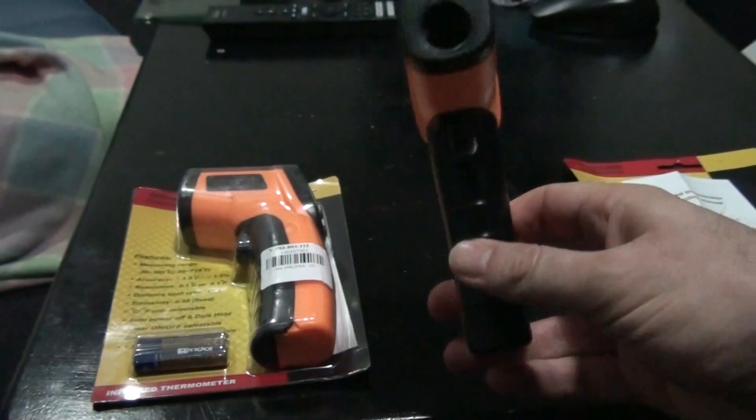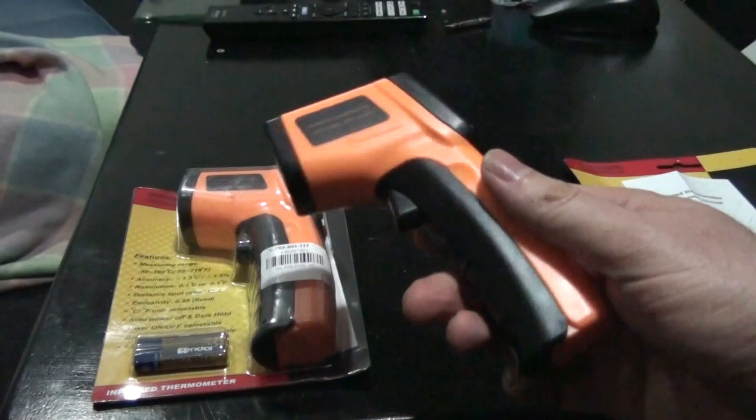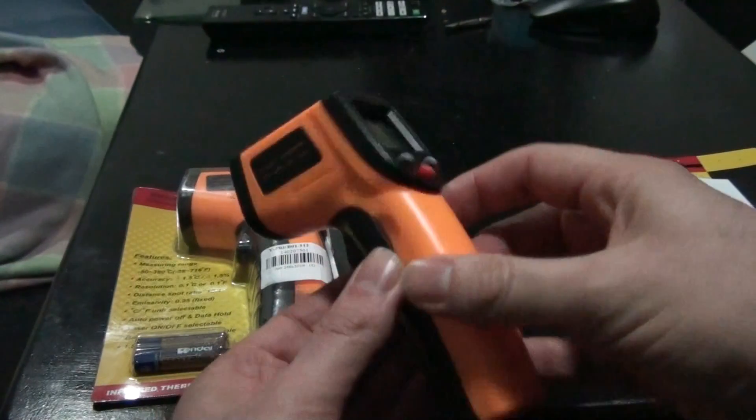Hello, today I'm going to be doing a bit of a look at an infrared thermometer from China. This one has come from AliExpress. There are a few different model names — I'll put this particular one in the description below.